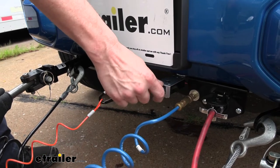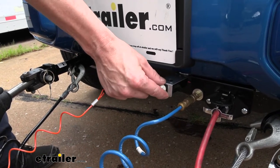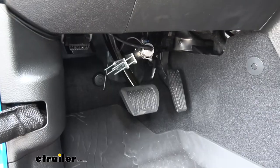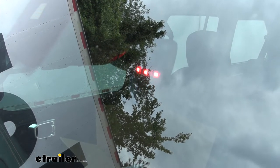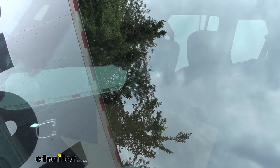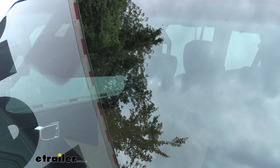We're going to go ahead and pull the pin now and you should see the light on the back of the mirror light up when I pull the pin. And when we reinsert the pin the pedal releases and the light goes off.